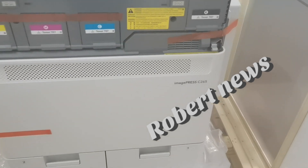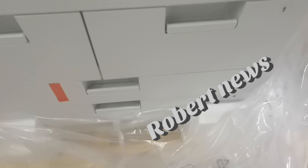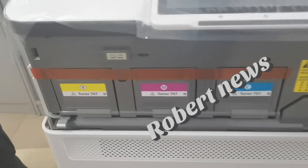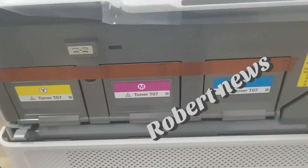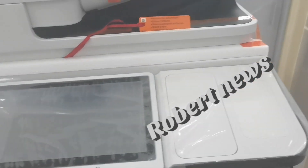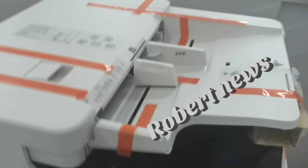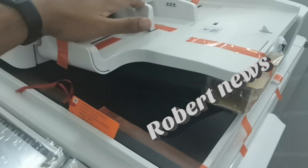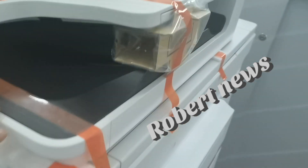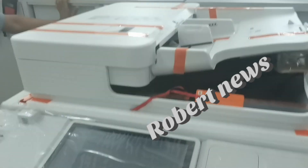The control panel is standard 25.6 cm, 10.1 inches, TFT LCD WSVGA color touch panel. Memory is standard 5 GB RAM — main CPU side 2 GB, image processing CPU side 2 GB, plus 1 GB. Hard disk drive: standard SSD 256 GB, optional SSD 1 TB.